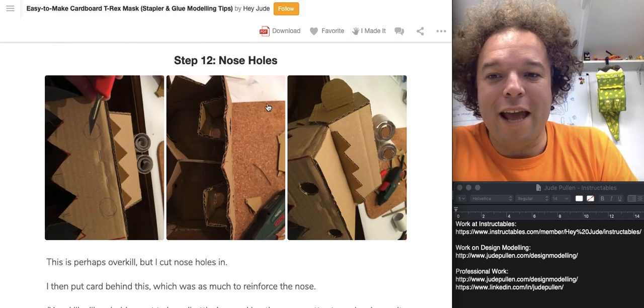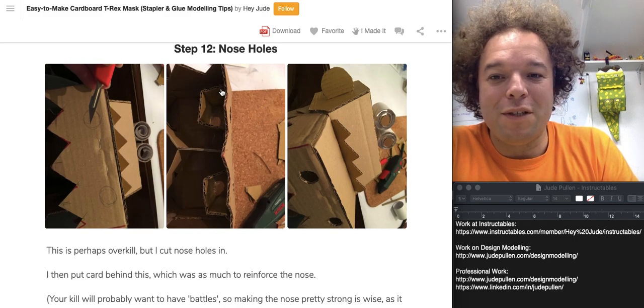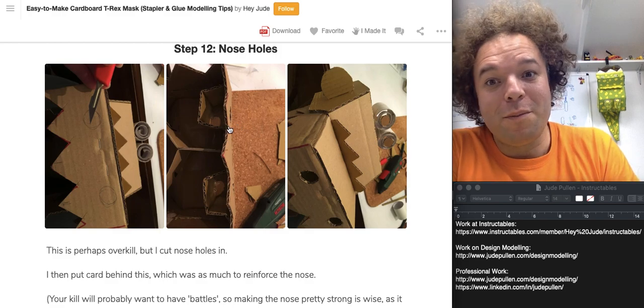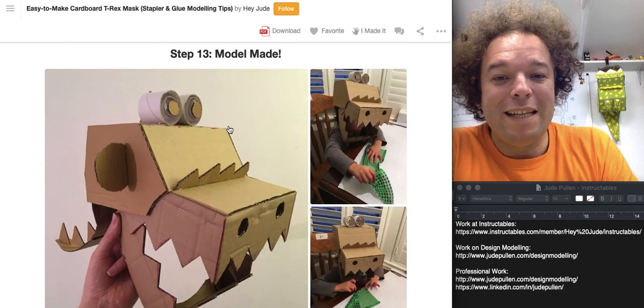The nose holes weren't particularly complex, but they were a nice detail — we could possibly put fire in them or something. I didn't really know where it was going to go, but I thought it was a bit of fun. So that's it: model made.